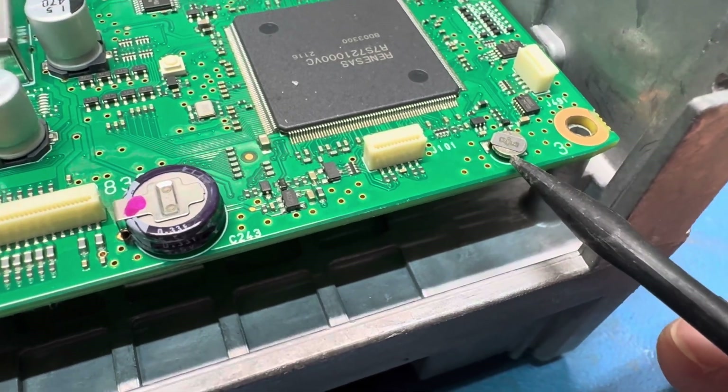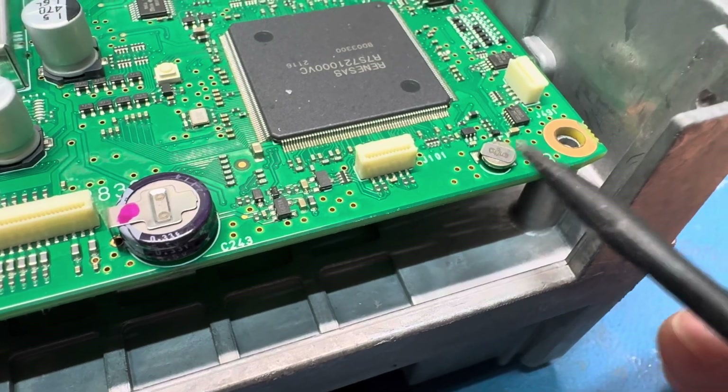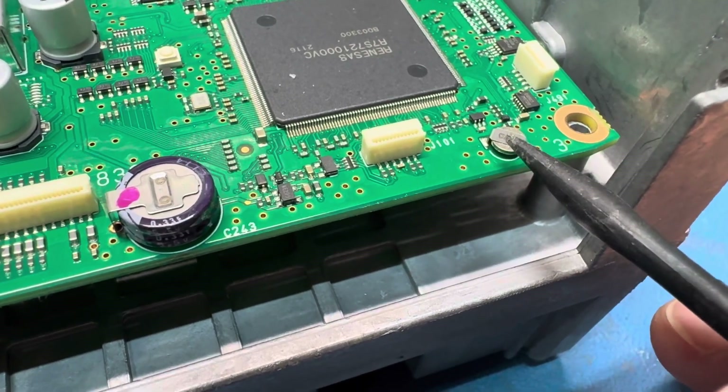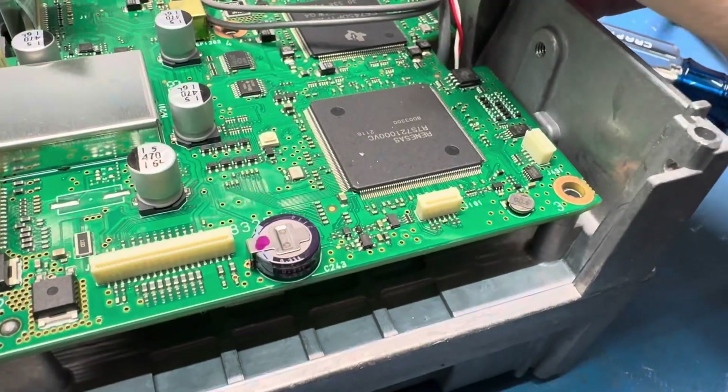I don't have a coin cell holder on hand right now, so I'm just going to solder a coin cell in here with a diode so it can't try to recharge. Maybe stick it to the side over here somewhere.